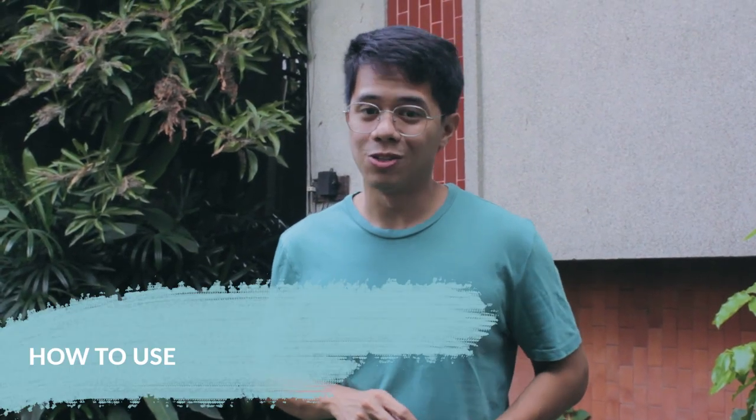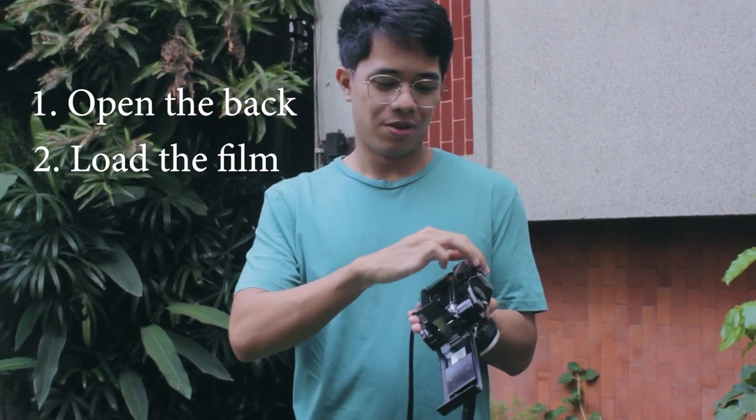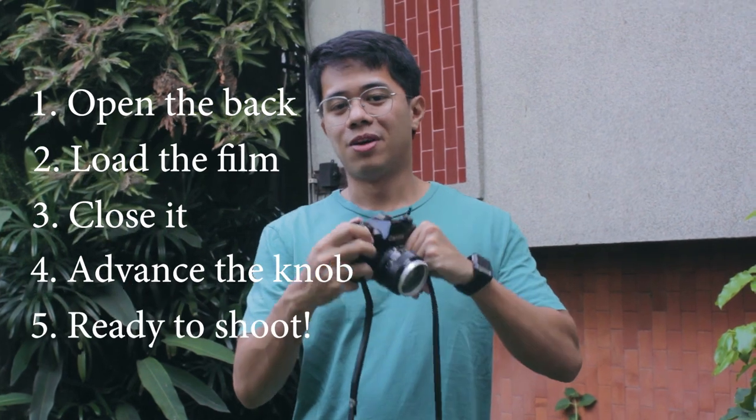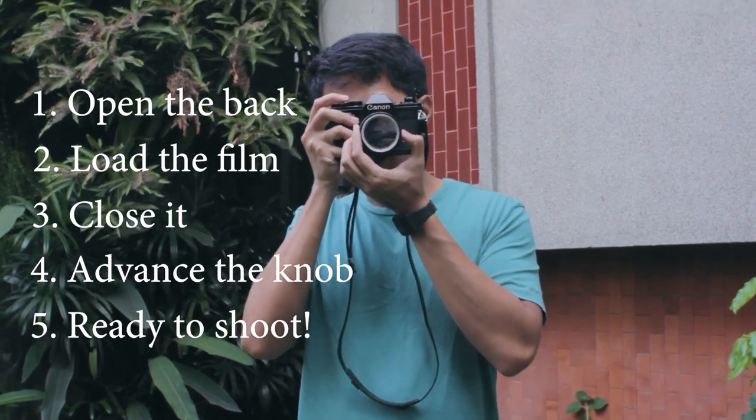And now here's a quick rundown on how to use your film camera. First, open the back, load your film, close it up, don't forget to advance the knob, focus, and take the shot.